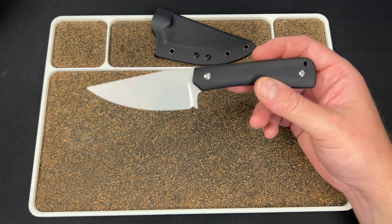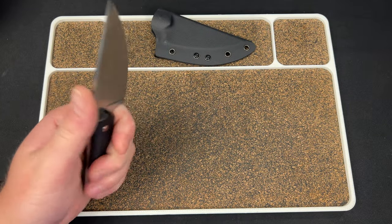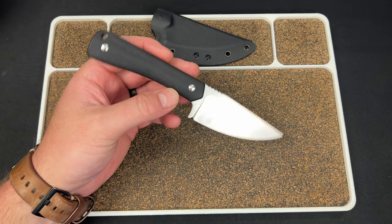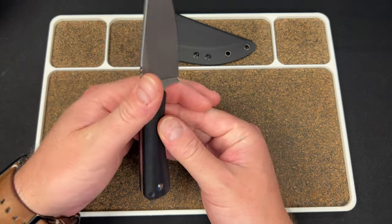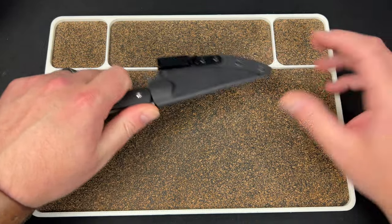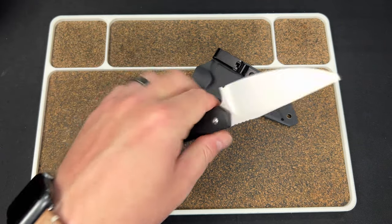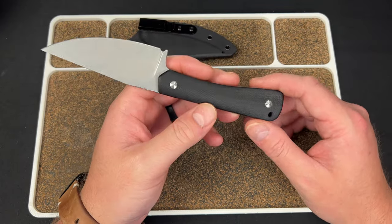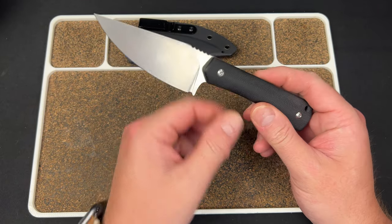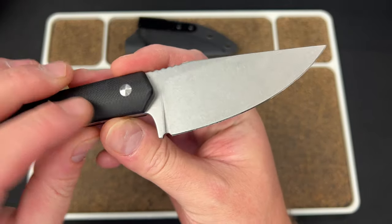Really cool looking blade — just a simple drop point but I like the aggressive nature of it. Kind of reminds me a little bit of that Kaiser one, I can't remember. But the number one thing that bugs me on fixed blades a lot of times is the handle length — they give you such a short handle. I want to be able to get a full grip on the knife, and this gives you a full purchase. It's really nice. You got a little sharpening choil right here, which is very cool.